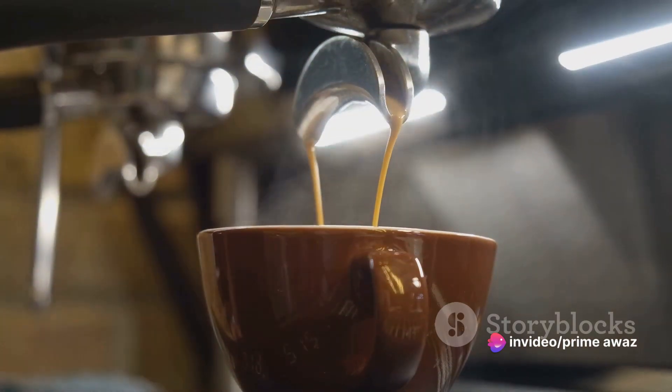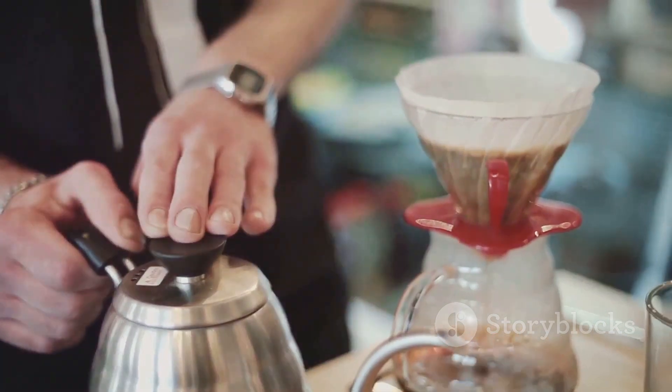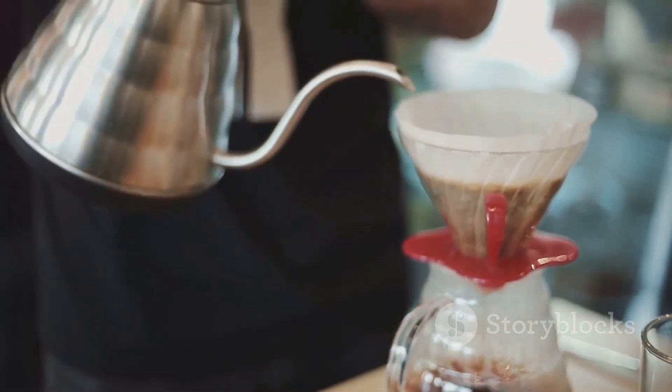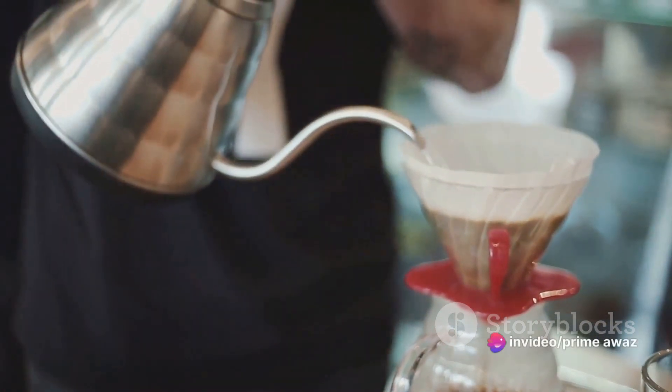Next, let's move on to brewing the coffee. Using your favorite method, brew a strong cup of coffee — an espresso shot works best, but a strong drip coffee will do just fine. Remember, the stronger the coffee, the more pronounced the flavor.